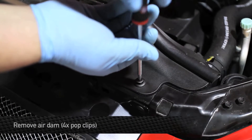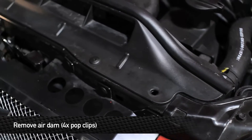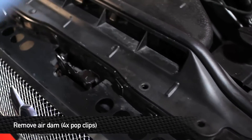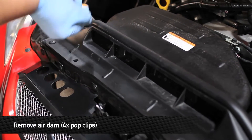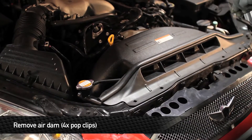The first step in installing this kit is to remove the four pop clips that hold the factory air dam to the radiator support. Once you've removed the four pop clips, remove the air dam.